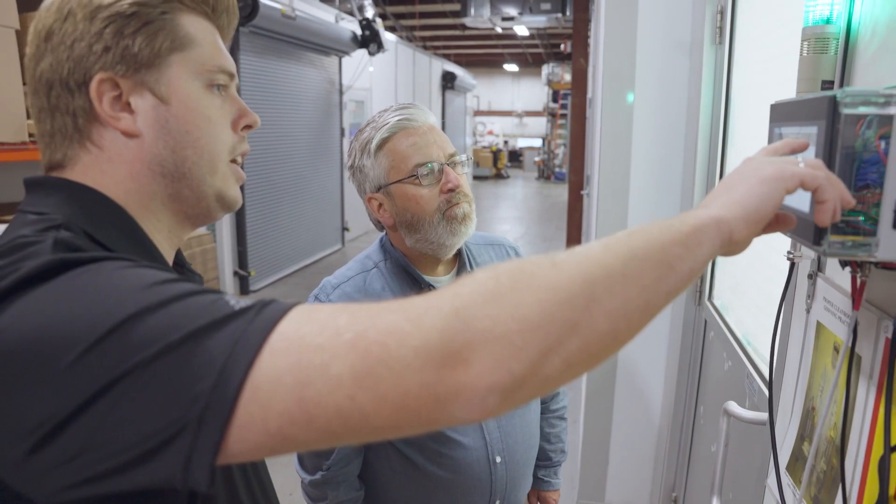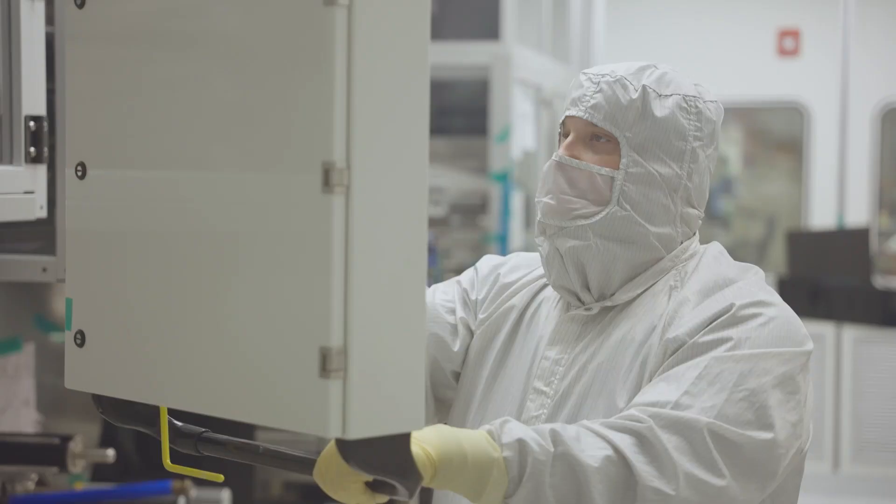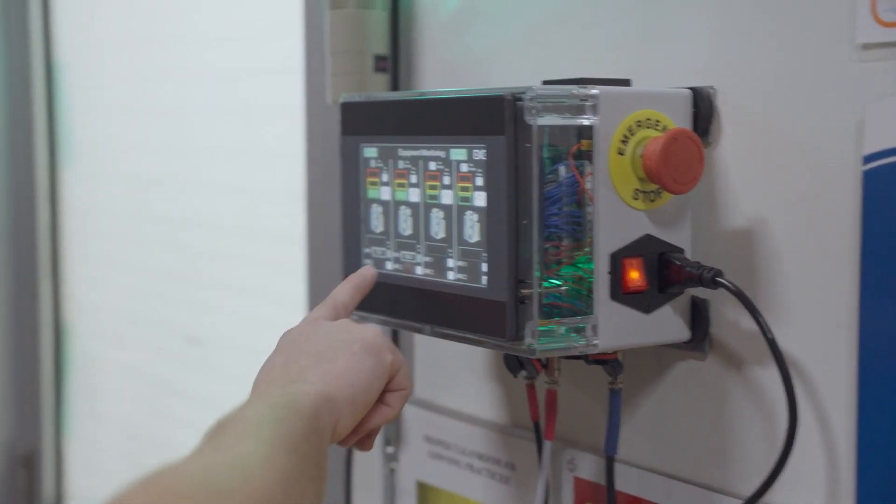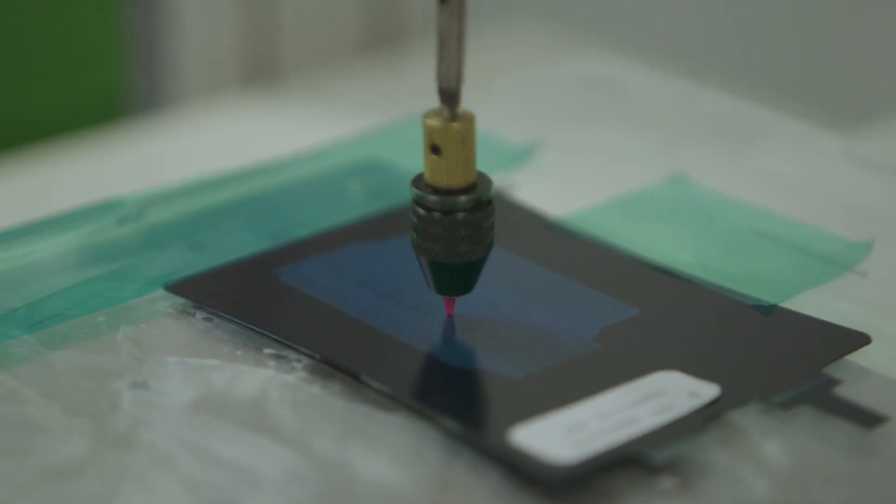At Kent Displays in Ohio, it's measuring temperature and humidity of a clean room. As they're manufacturing their product in a clean room environment, the device is telling them if their parameters are being met for humidity, temperature, and potentially other conditions.